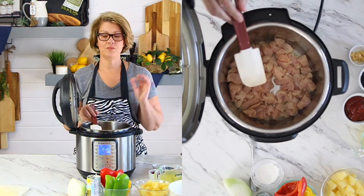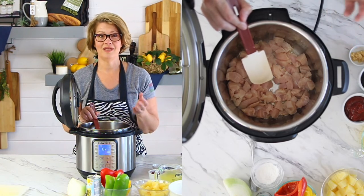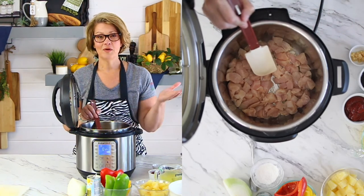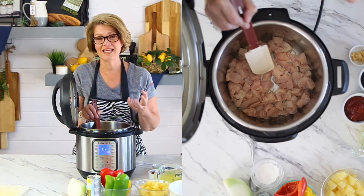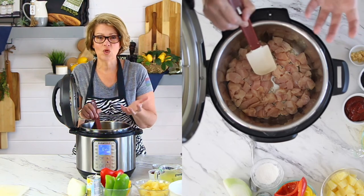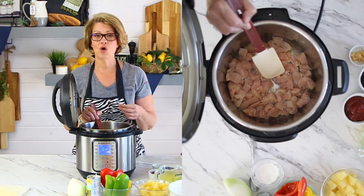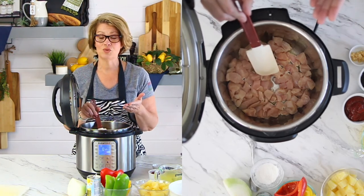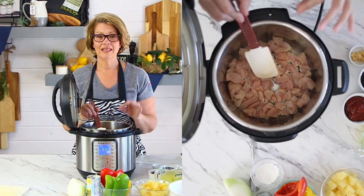The fun thing with chicken and any meat — when you put it in the Instant Pot after that bottom element is hot, it will stick. Just let it stick for a minute. We've already put that butter down, it has melted. That cold chicken is going to instantly adhere to the hot pan. But once it gets cooked a little bit, it will lift up and it won't leave anything left behind, because we don't want a burn notice. So we don't want little bits of chicken stuck behind. If we try to scrape it up too soon, it will leave little bits behind. Just be patient and let it do its thing.